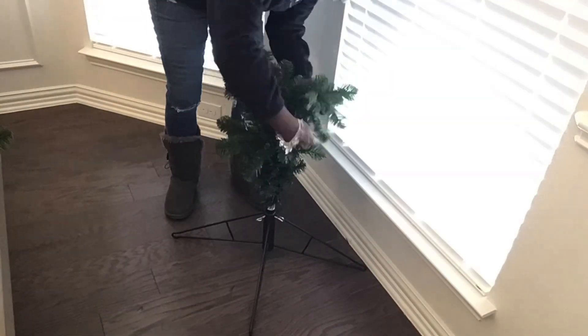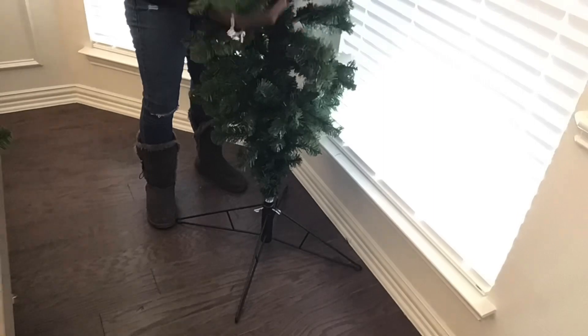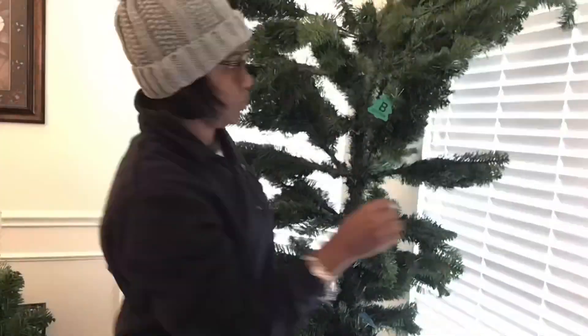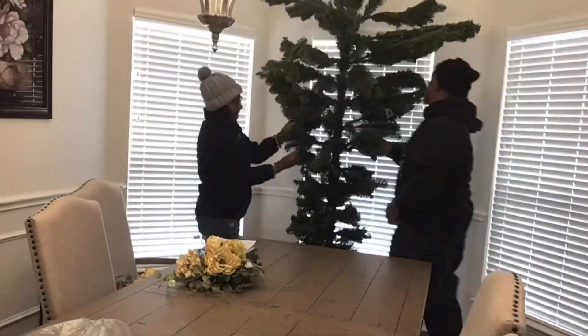Hey guys, it's Rhonda from Rhonda's Creative Corner and I am going to show you how I fluff my tree. As you can see here, I'm just opening up the branches to be able to place the tree together. This was my very first time doing an upside down tree and I was really excited to try it.